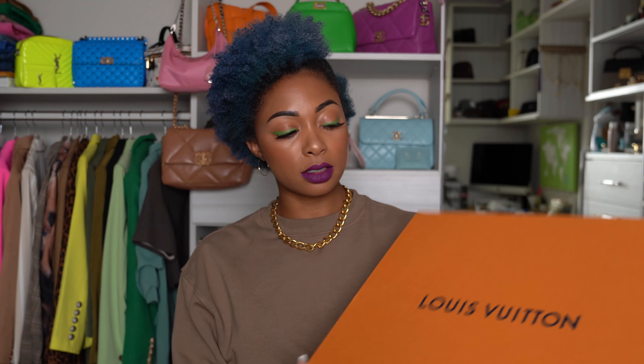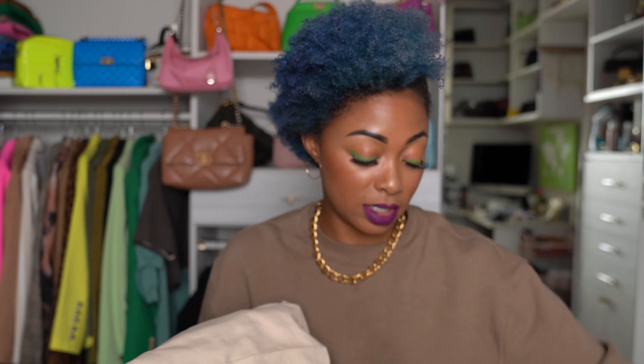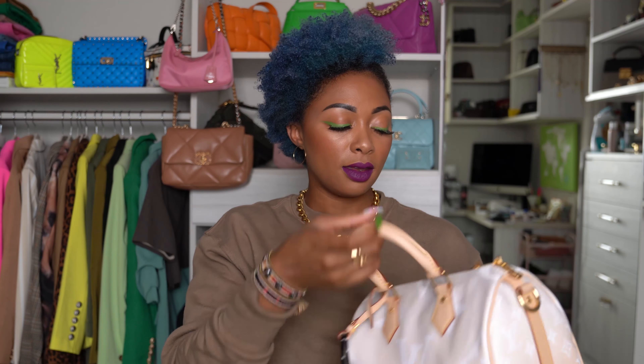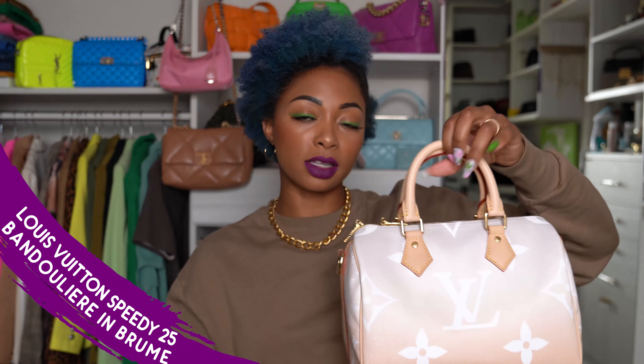So here's the box. And here's the bag. You guys probably already know what this is because I did quickly tell a couple of y'all in the comments what I did order. I got a Speedy 25 Bandolière in the room. That's what it looks like.